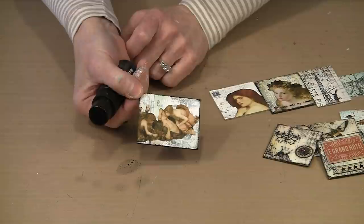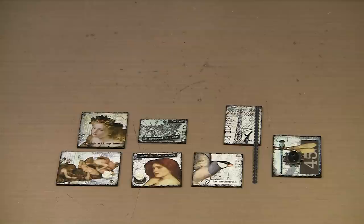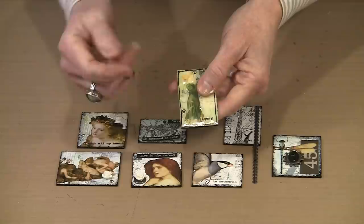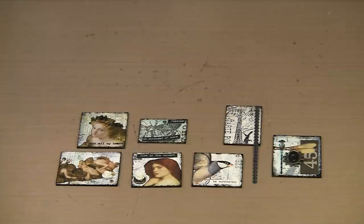Now we're going to talk about embellishments — haul out your Ideology, there are all kinds of ways to use them on art tiles. Here we are at last at the point of adding the final embellishments. Primarily I'm using Ideology with some of our little 4mm rhinestones thrown in and the occasional dab of Stickles, because I love Stickles, and interestingly they actually glimmer right through the glossy accents. I'll post photos of all of these on the webpage where the video is on the website, so you can use them for inspiration.